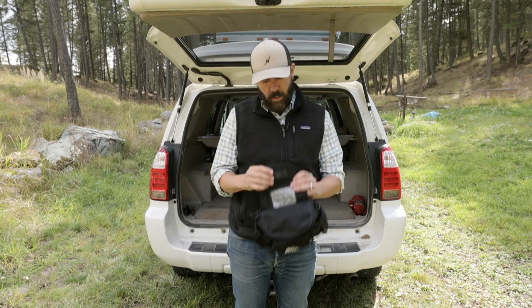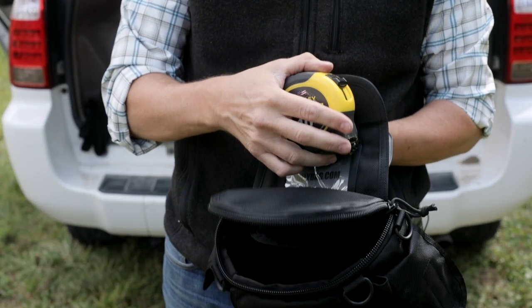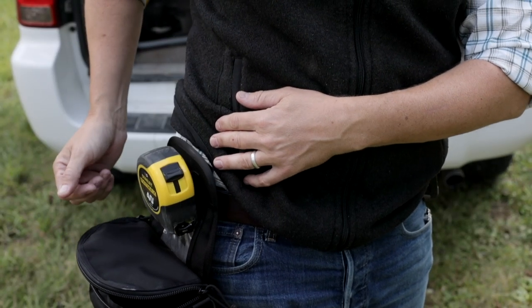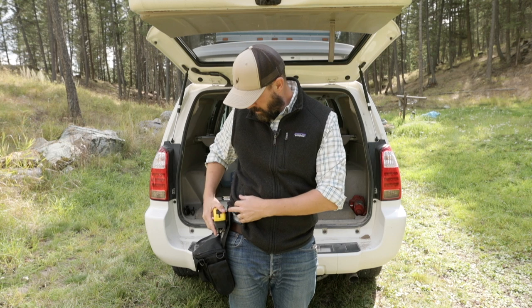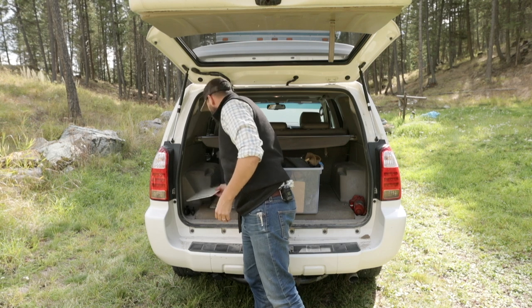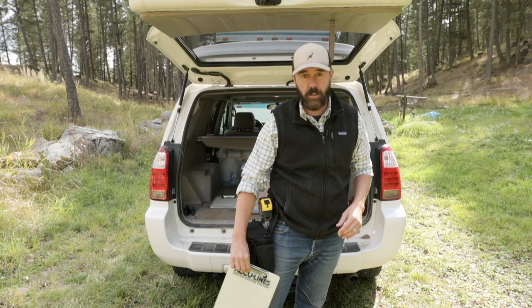It also has a clip on here for your tape measure. The clip on the backside of your tape measure goes right there — grab it and go. It has a lot of hooks on it for hanging clipboards, which you can hang right off of those hooks.